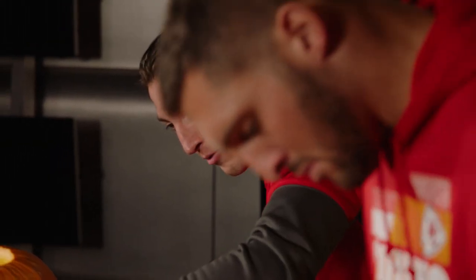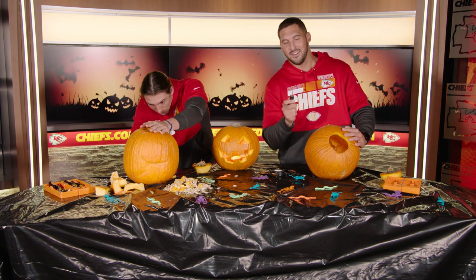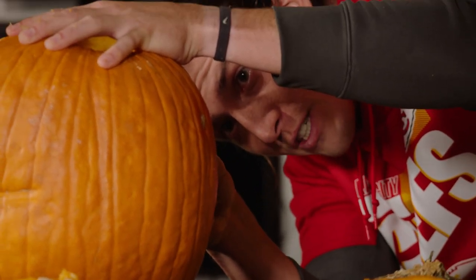Most of the years growing up I was a Jedi — huge Star Wars fan, still am. I was so focused on my pumpkin I didn't hear the questions. This is really dangerous.